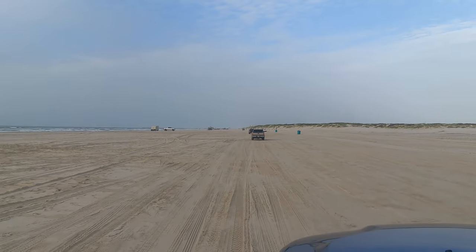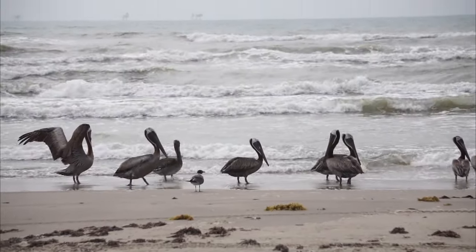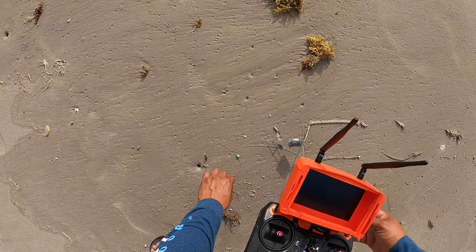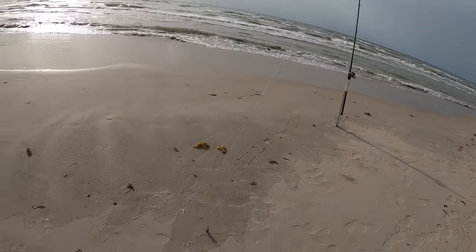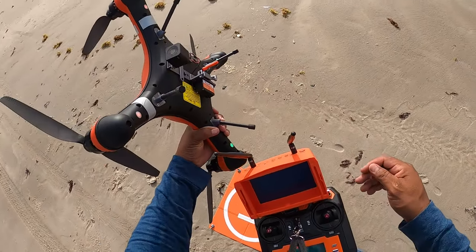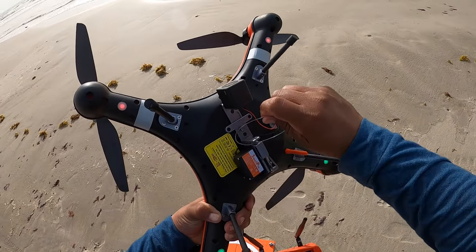What's up guys, welcome back to One More Cast. Today I'm going to be testing out my Swell Pro FD1 drone. I got the drone ready to go, I got a big piece of mullet and an 8-ounce sinker. I did a quick calibration on the drone — it's good to go. You're supposed to do a calibration whenever you fish a new spot, so I went ahead and did that. I'm going to open the airdrop — there's the airdrop.